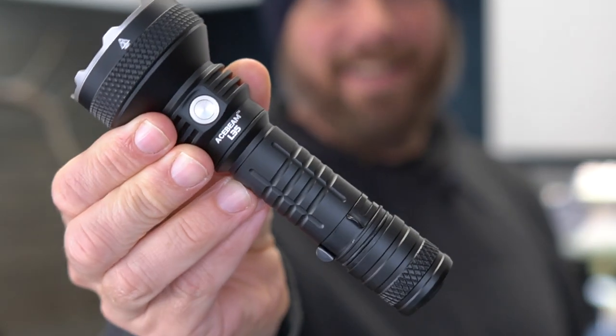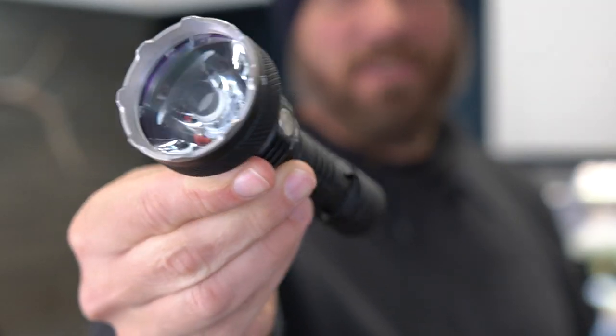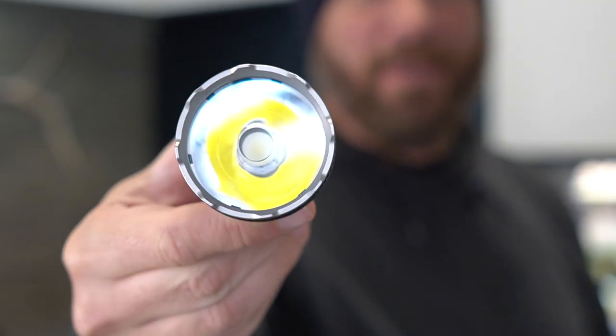Hey guys, it's Harleywood, welcome back. Today we're going to take a look at a product from a manufacturer I have not worked with before — you already saw it in the video title. It's from Acebeam. Today we're going to take a look at the L35, and this little guy comes in at 5,000 lumens.